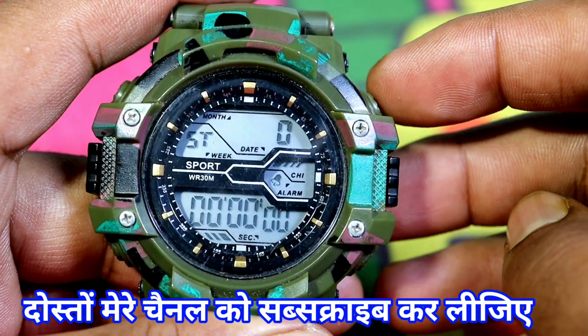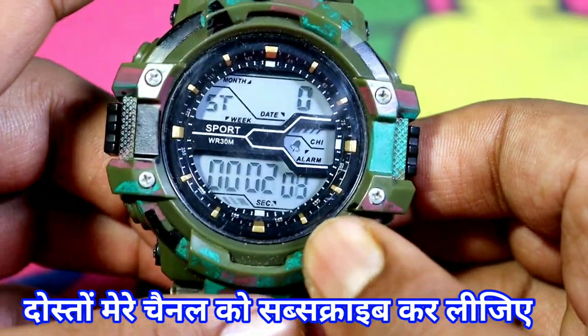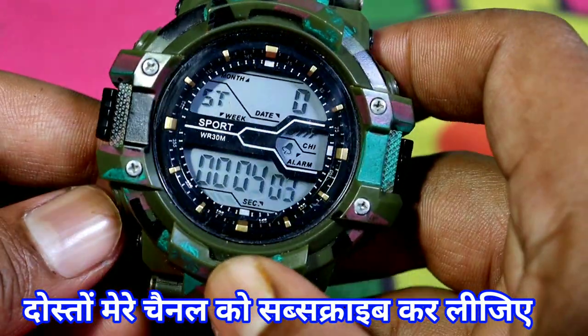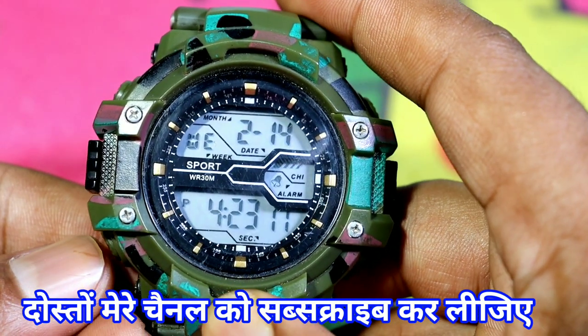If we have to start again, we will press this button — it will start. If we want to stop, we press this button and it will stop.